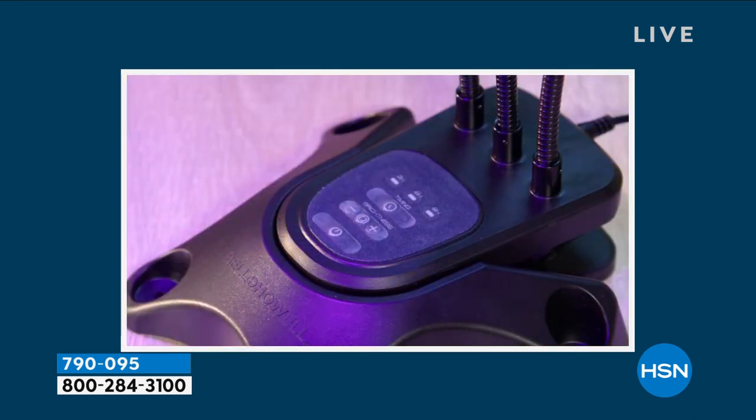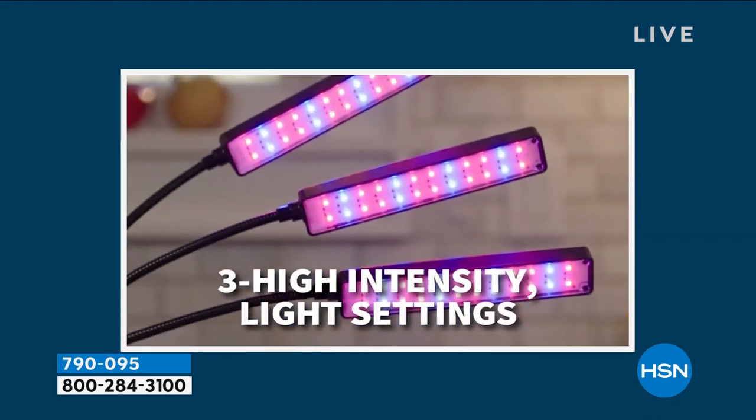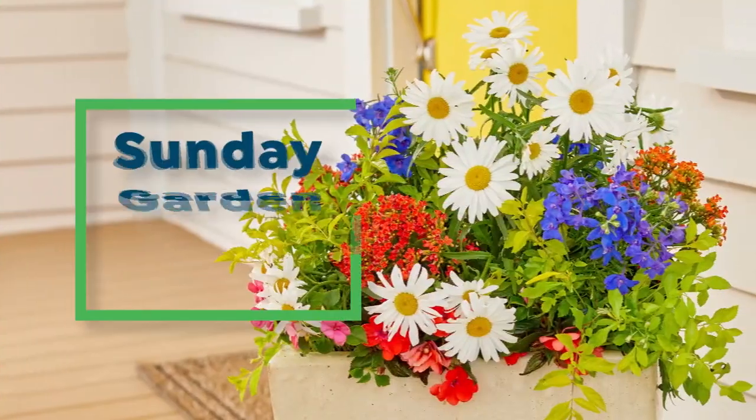They've harvested the correct blue and red, giving you that full spectrum light. The smart timer means you don't even have to touch this grow light ever again. Maybe you gave a flower for Mother's Day and you're wondering how they'll grow that — this is perfect. Happy Mother's Day to all the moms out there. It'd be a great gift. Item number is 790-95 and we're launching it here at HSN.